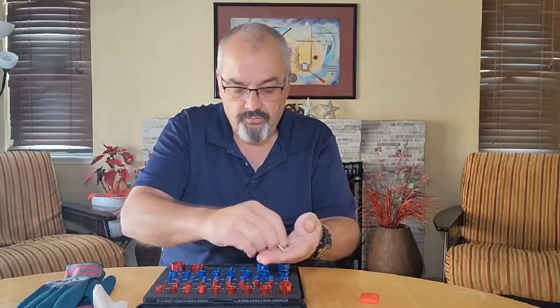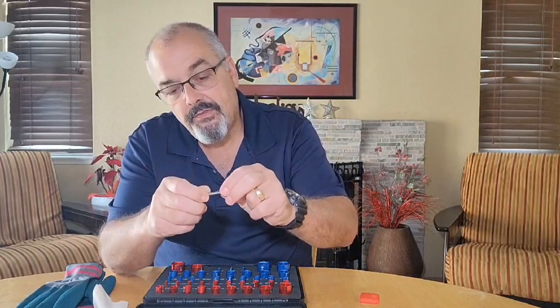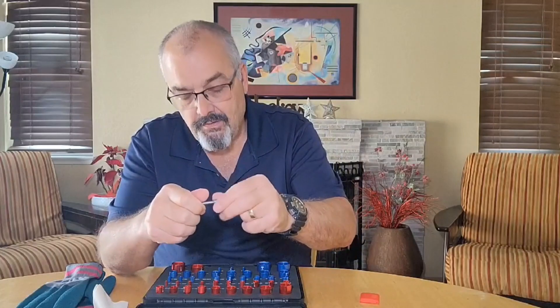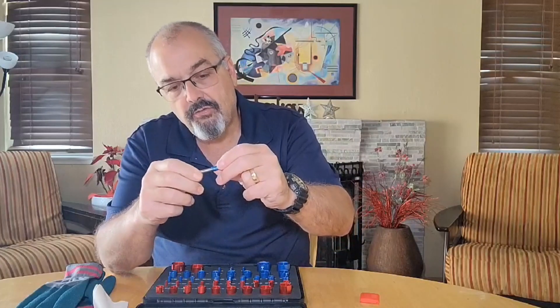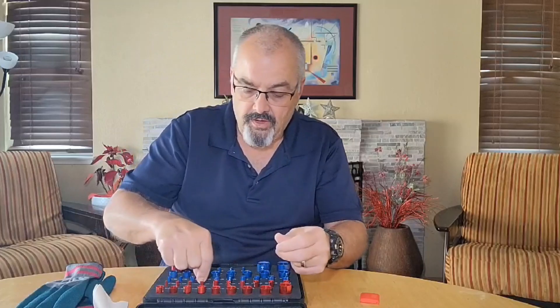I had some other little screws laying around here. Take this one out, and this one tells me that this is 1/4 by 28. So it's just fantastic to have that.